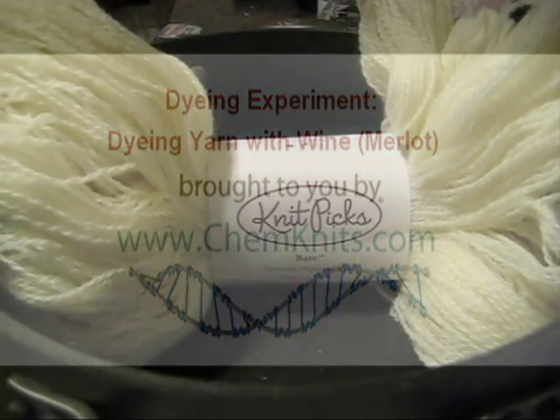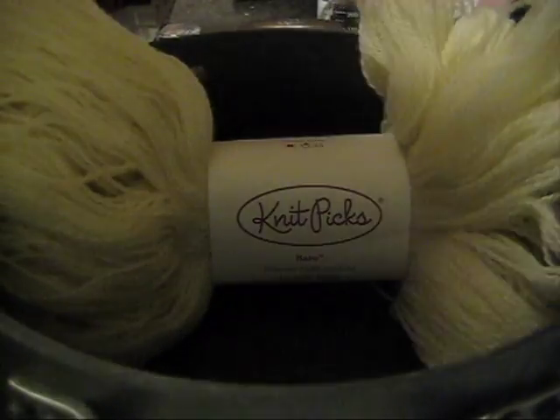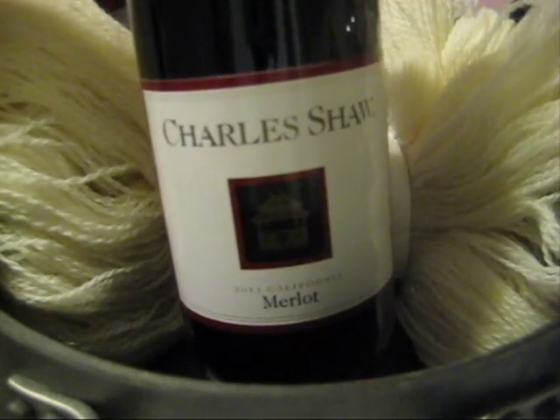Hello everyone! This is Rebecca from ChemKnits and I'm here today with a new yarn dyeing experiment: dyeing yarn with wine!